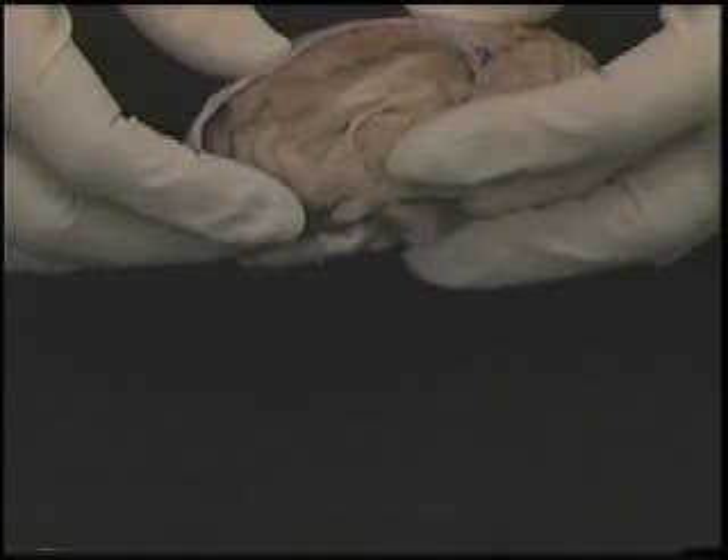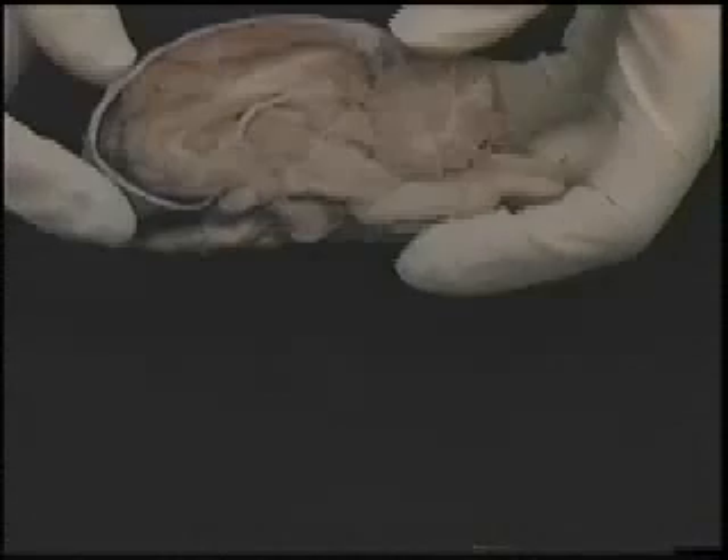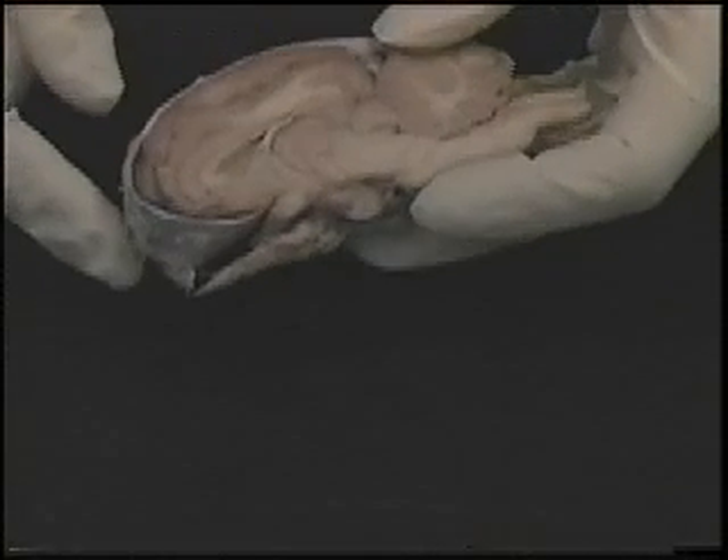Examine the sheep brain. Pick it up and turn it around. Notice its color and texture. Can you name any of the brain parts or what they do?